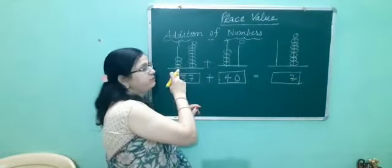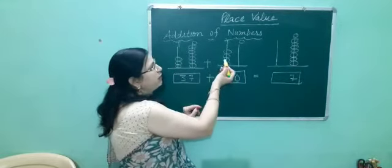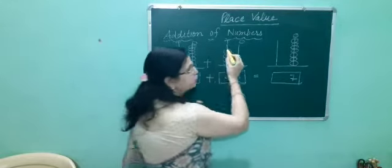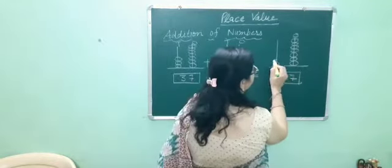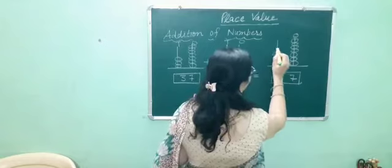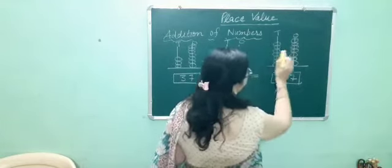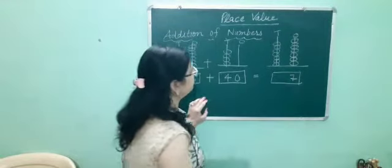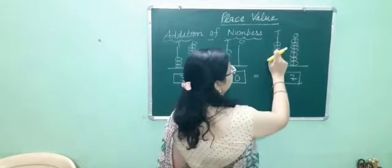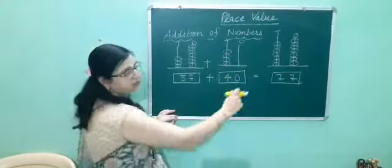At the 10's place, we will count the beads: 1, 2, 3, 4, 5, 6, 7. So we will put 7 beads at the 10's place. We got the number 7 at the 10's place and 7 at the 1's place. So our answer is 77.